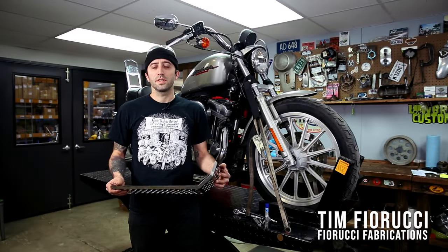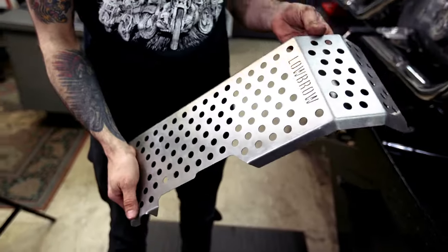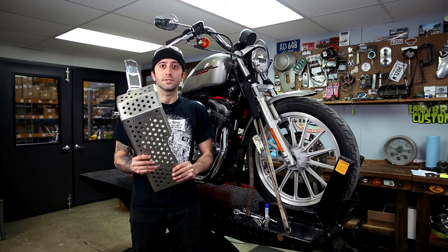Hello, my name's Tim, and I'll be showing you how to install this skid plate on an 04 and up Sportster that you can find right here at lowbrowcustoms.com, so stick around.